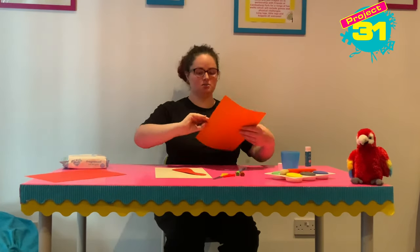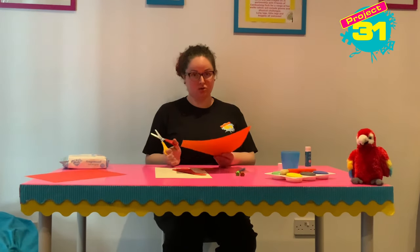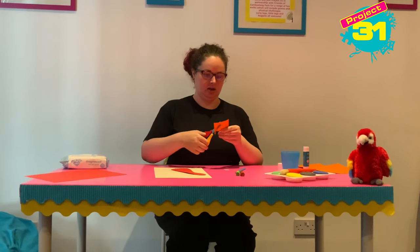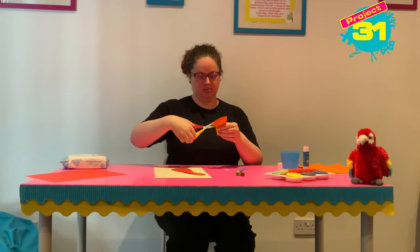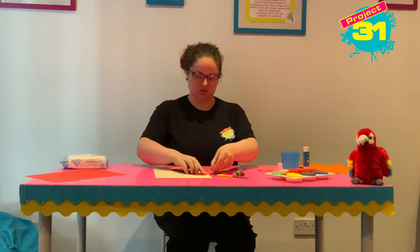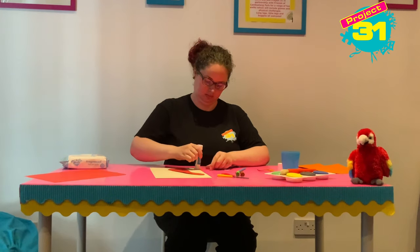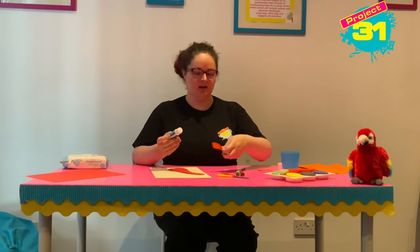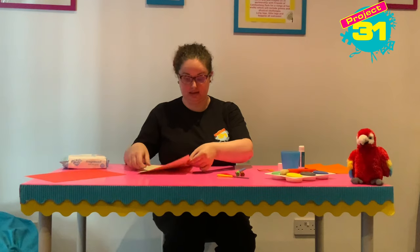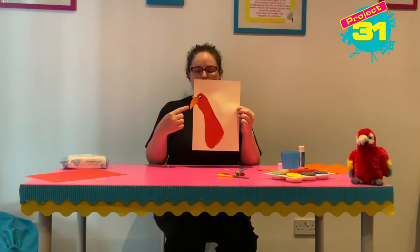I am going to cut a small section of orange card off — you just need a little square. I'm going to cut out a parrot beak shape and glue that in the right place. By doing all of this it will make sure that we pop our hands in the right place. So there we go: we've got our foot for the parrot's body, our beak and our eye.